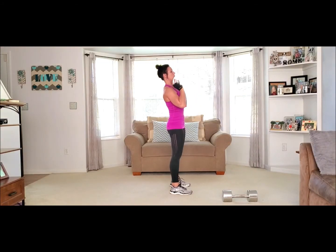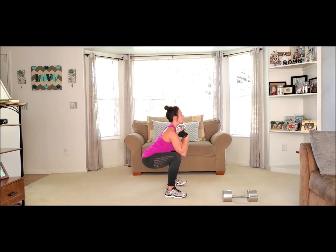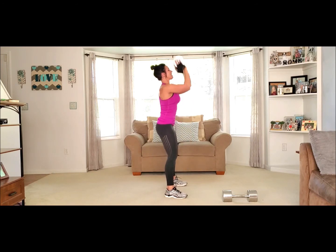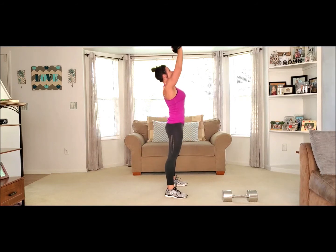We're going to grab either one heavy weight or two weights. We're going to squat it down, shoulder press it up. Weight back in the heels. Here we go — take it down, lift it up: one, two, three, four, five — five more: five, four, three, two, last one. Woo!